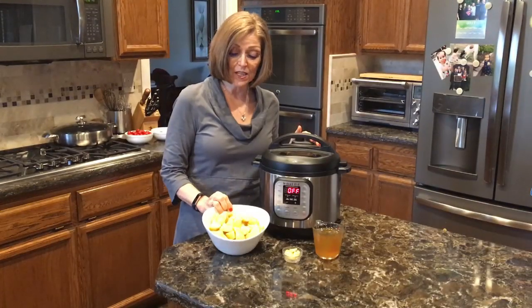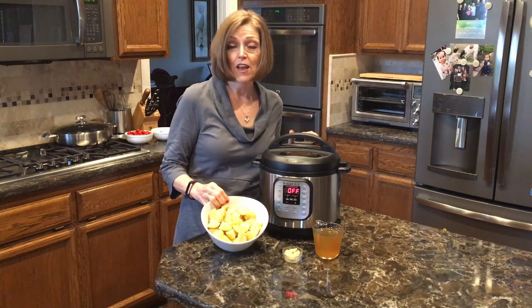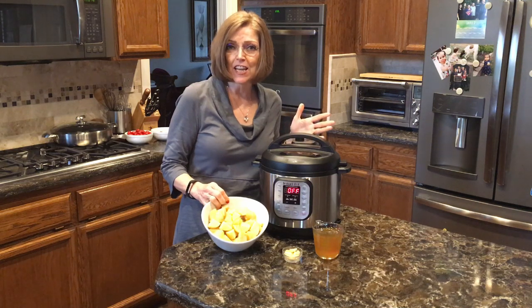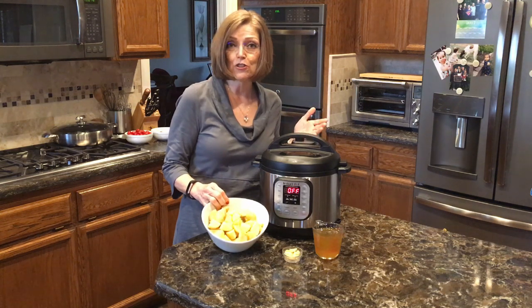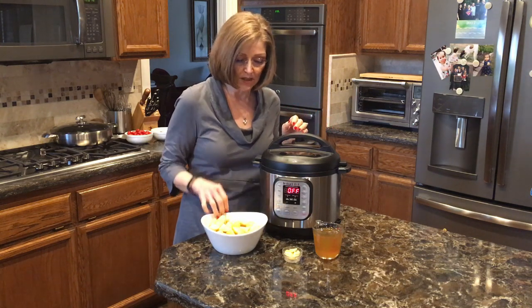For today's recipe, you're going to need two pounds of potatoes. These are Yukon Gold potatoes, which are my favorite for mashed potatoes because they have a nice yellow color and a little bit of a buttery taste. But if you don't have access to Yukon Golds, use what you have — russets or little red potatoes will still make delicious mashed potatoes.